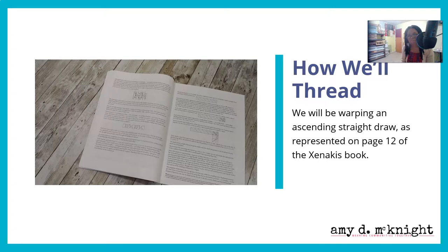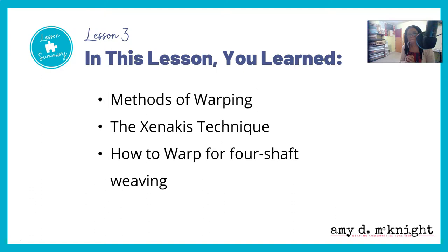I'm going to refer you to page 12 of Mr. Xenicus's book, which will show you how you are going to thread your loom. In the study group we go deeper into this, but for the purposes of this public video, I'll just refer you to page 12 of Mr. Xenicus's book.